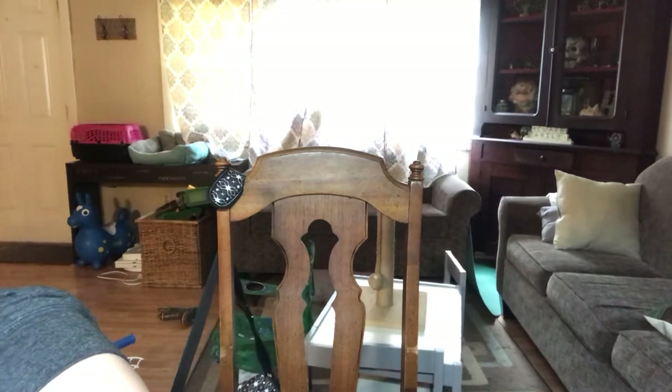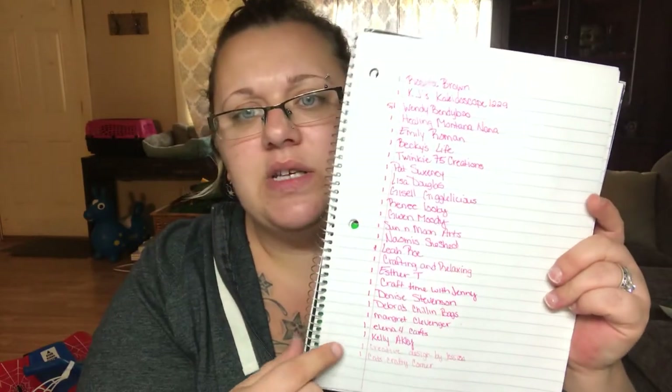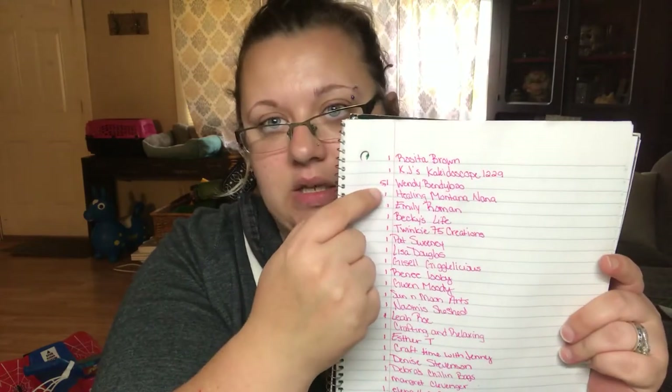Before you go — update on the giveaway. These are everybody that has entered into the giveaway so far, with one point each. Except for Wendy Bendy Boo — she did a VR. And then Angela also did a VR. I don't have Angela written down because she specifically said not to, but she wants to participate. You'll see I have one point next to everybody who commented, and Wendy has five for her VR.